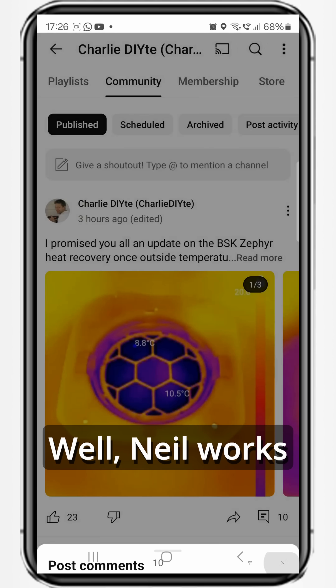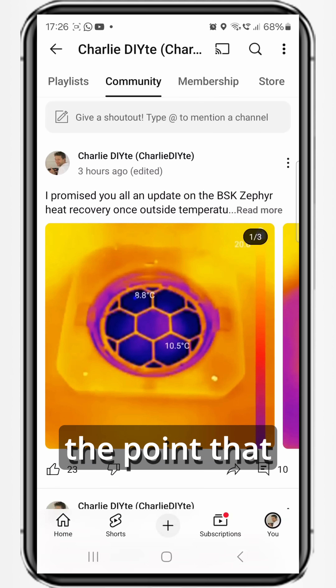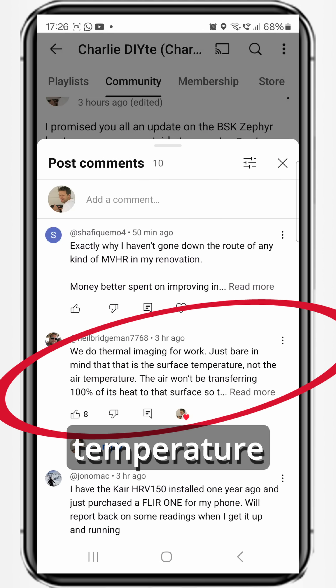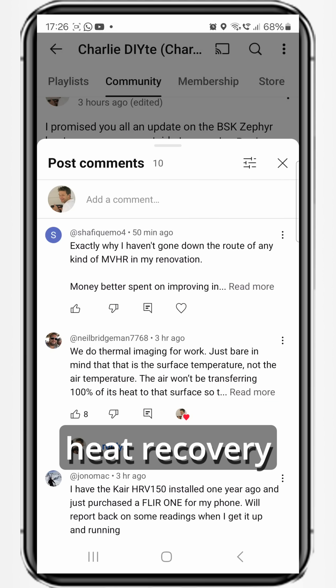Neil works in thermal imaging and made the point that this is showing the surface temperature on the ceramic core, not the air temperature itself. So the actual heat recovery could be higher.